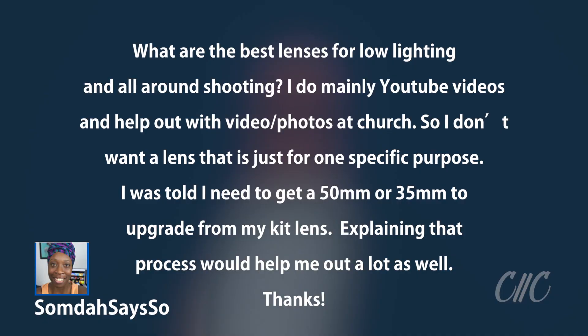On today's show we're going to be answering a question from a viewer and a fellow YouTuber, Sanda Say So. What are the best lenses for low lighting and all-around shooting? I do mainly YouTube videos and help out with video and photos at my church, so I don't want to have a lens that's just for one specific purpose. I was told that I would need to get a 50 or 35 millimeter lens to upgrade from my kit lens. Explaining that process would help out a lot.